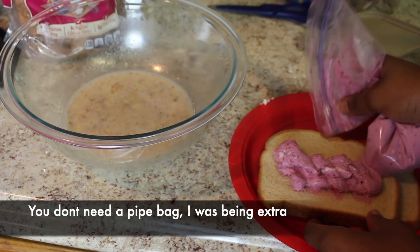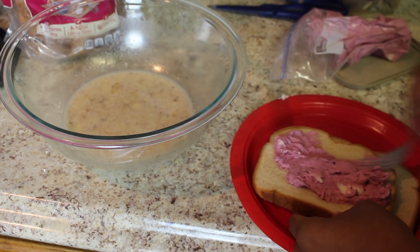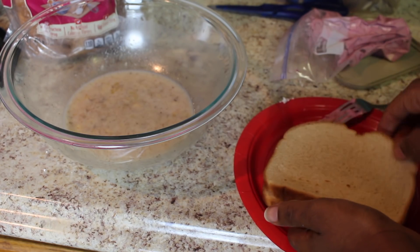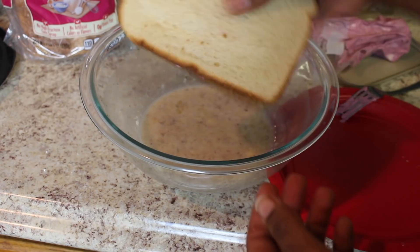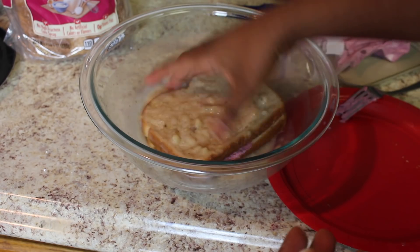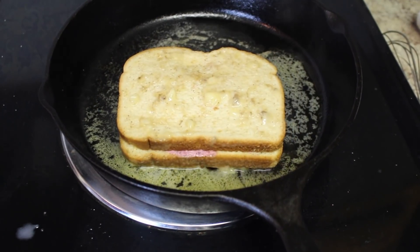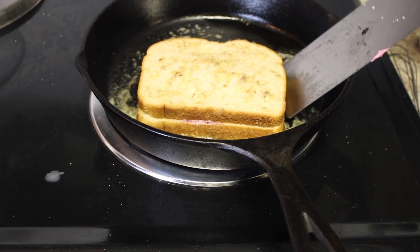We're gonna get our sourdough bread and pipe the filling in. That's ugly, but it's okay because we're gonna close it. See? You ain't even gonna see it — spread it, close it, don't even look at it. I'm gonna dip it in the banana mixture first, coating both sides, and right into the frying pan. It's been three minutes — let's flip.